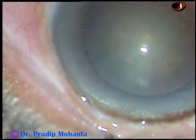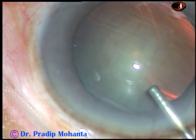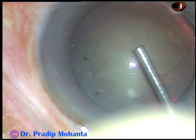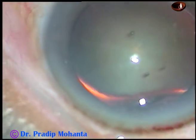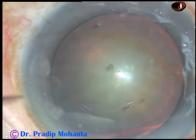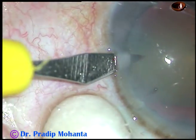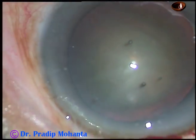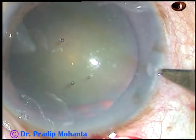By this time, the main incision has been made. This is 2% hydroxypropyl methylcellulose. It is used to fill the anterior chamber. And now I am going to make 2 side ports. This is the side port on the left side. My plan is to use bimanual irrigation aspiration in this case.